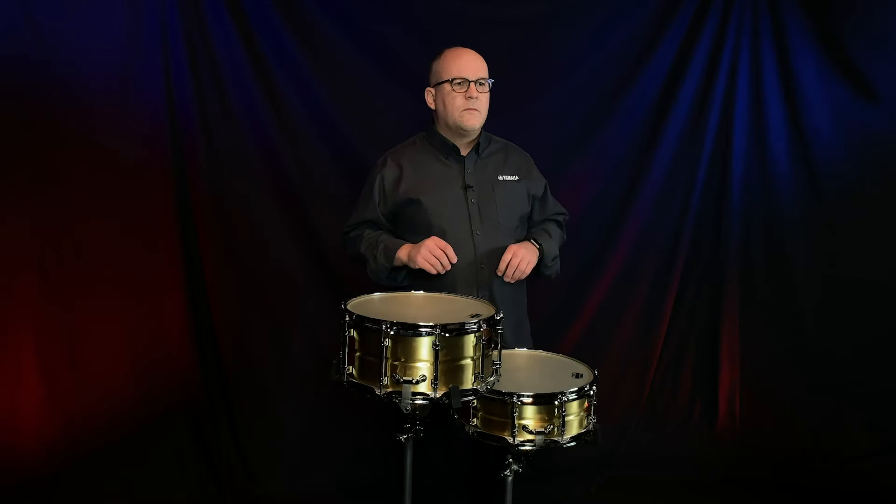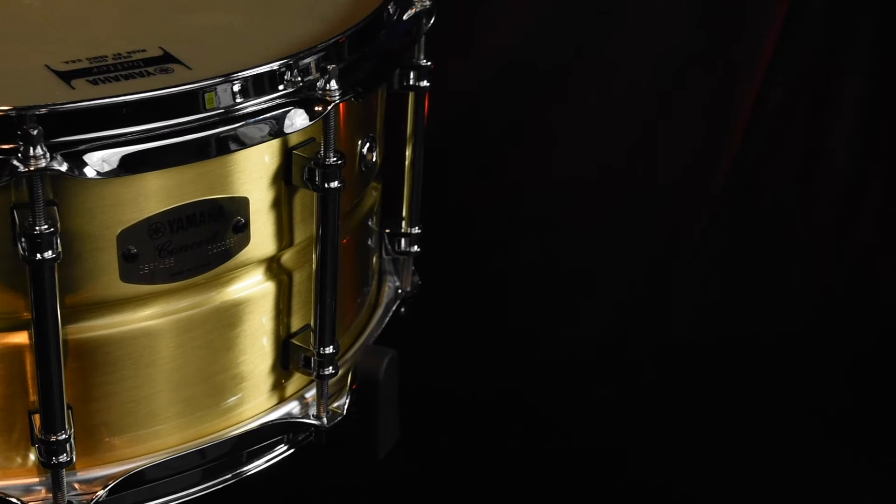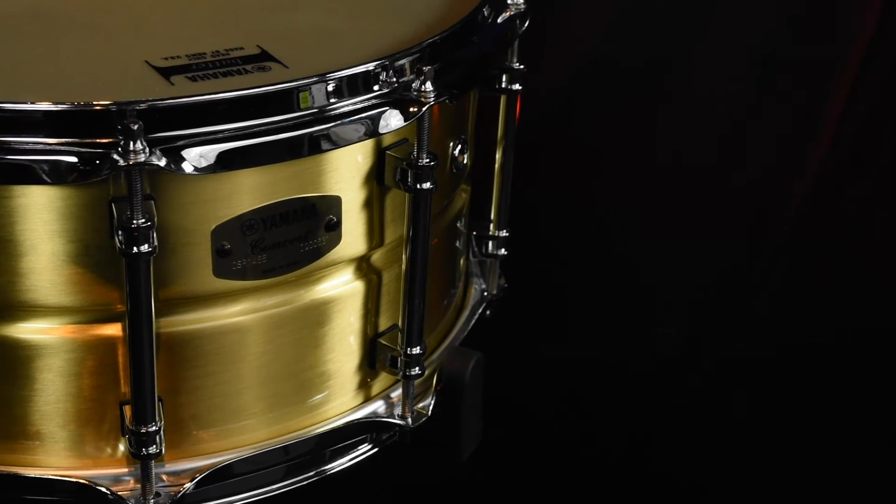An inward bead provides a nice controlled tone. These drums feature a number of different elements you'd find in other concert snare drums, including a three-piece tube lug, which minimizes contact with the shell and allows for easier tuning on the top and the bottom head.